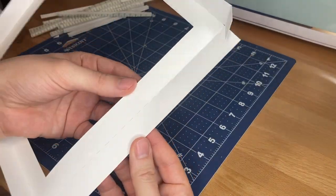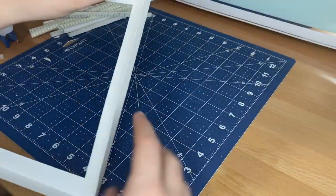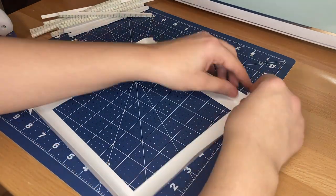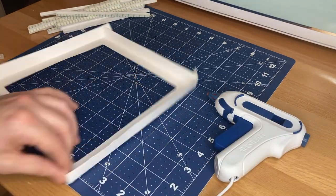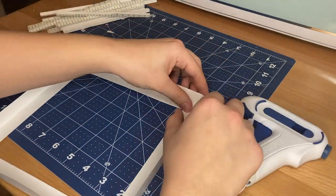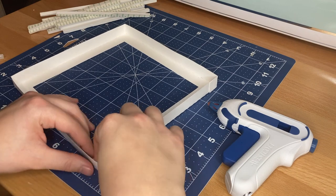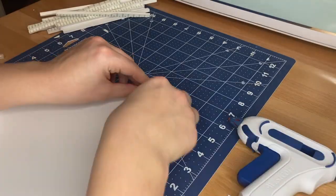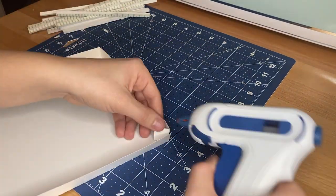Next I assemble the top and bottom pieces of the shadow box that are cut from paper — this is going to house all of our inner layers together. To do this I fold around the scored lines that we cut and then bend the tabs around the corner, gluing them into place using hot glue. The dimension is kind of tight on this box, so for the top piece I glued the tabs to the outside and for the bottom piece I glue the tabs to the inside. This way there won't be any tolerance issues when I put the top and bottom of the box together.